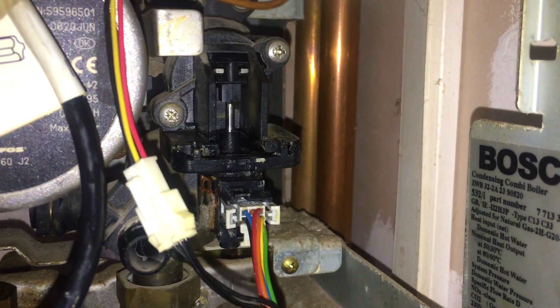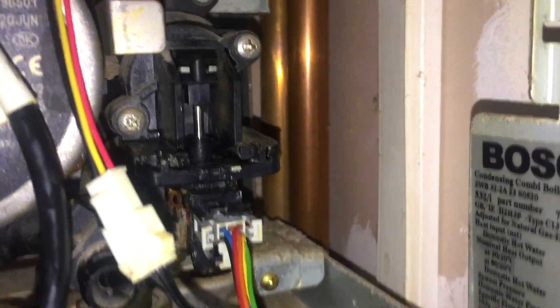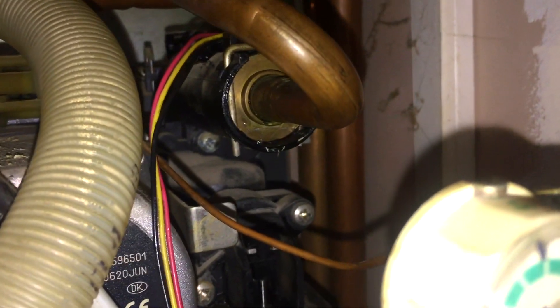This boiler's fixed — it was leaking and had no heat. Fixed by replacing the three-pound part and drying everything out. The customer gets a bill of three pounds for parts and a fixed labour repair. I'm now going to do all the safety checks, but this boiler's done and working.